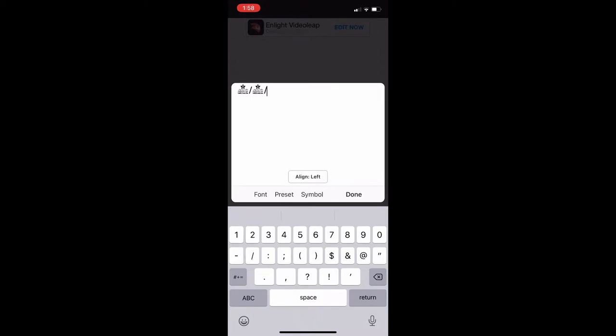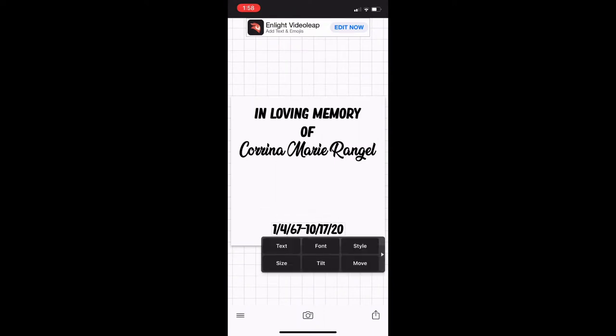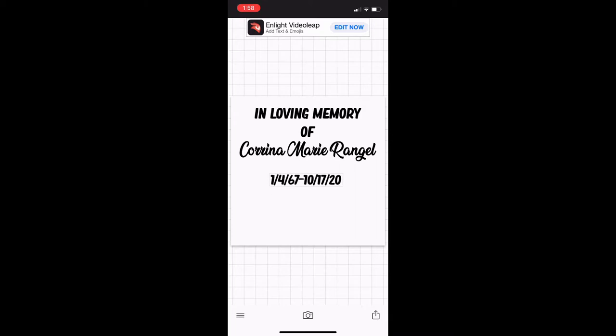This font doesn't do numbers, so that's why it looks a bit weird, but I just did the date — when she was born and when she passed. I did the birth date, dash, and then the death date. You can also do a little squiggly line in the middle, however you want, but this is how I designed this one.